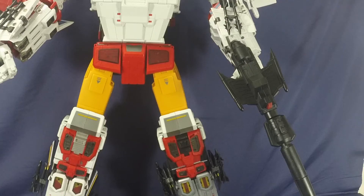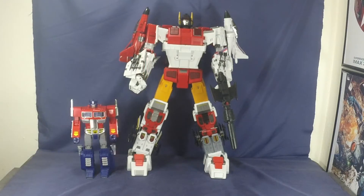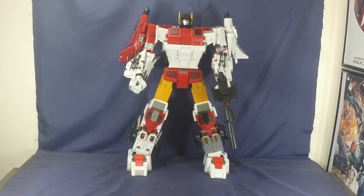Now for comparisons: here he is next to Combiner Wars Superion, next to MP-10 Optimus Prime, next to a G1 Defensor, and next to some other third-party combiners — Transform Mission Menasor on the right, TFC's Poseidon on the left, and T-Unique Toys Onslaught in the middle for scale. That's it for comparisons — let's get into the final thoughts.